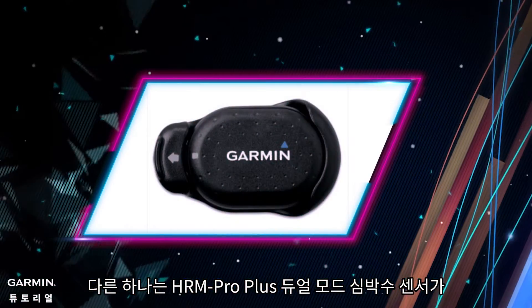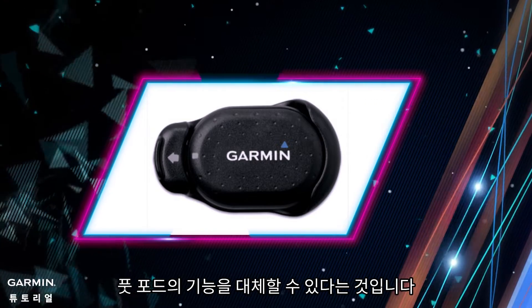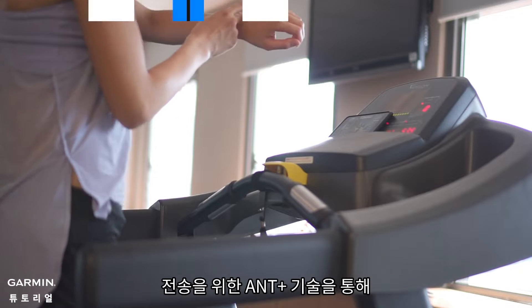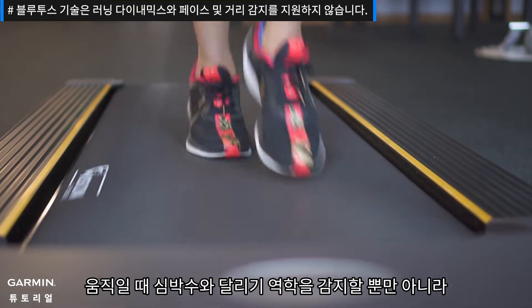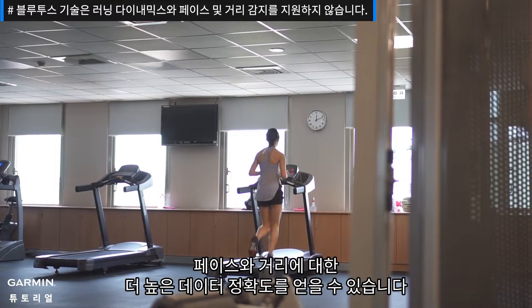The other feature is that the HRM Pro Plus Dual Transmission Heart Rate Sensor can replace the function of the foot pod. While wearing the HRM Pro Plus and training indoors via ANT+ technology for transmission, not only does it detect your heart rate and running dynamics as you move, but also captures higher data accuracy of your pace and distance.